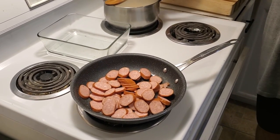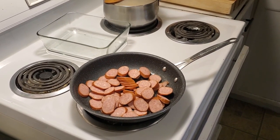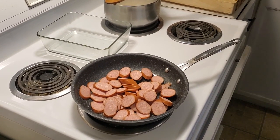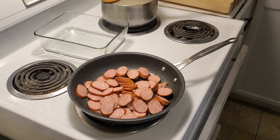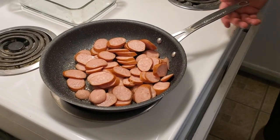Nice and easy — smoked sausage rosé sauce baked in the oven. Fancy places call it Al Forno — or Al Forno, depends on where you're from. So we're just gonna sauté these off quick.